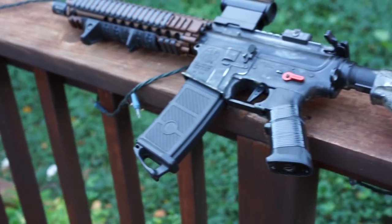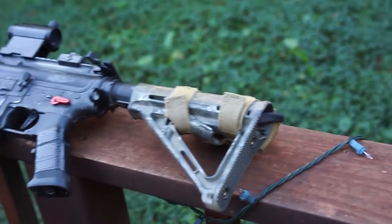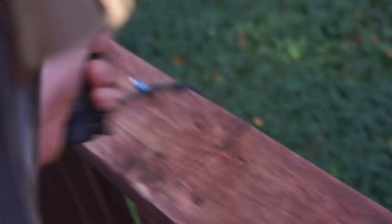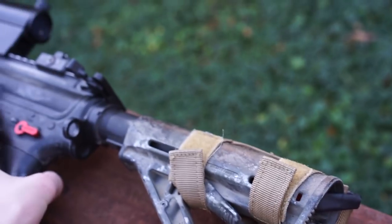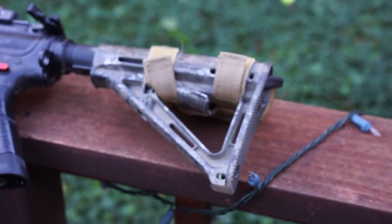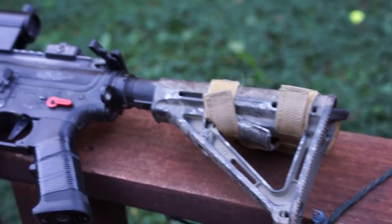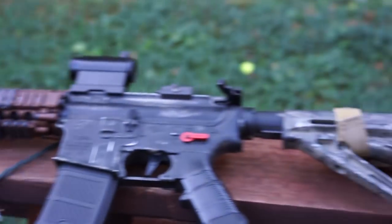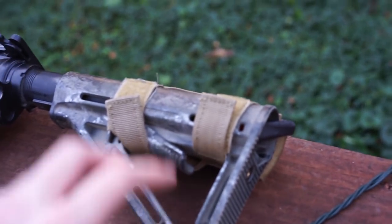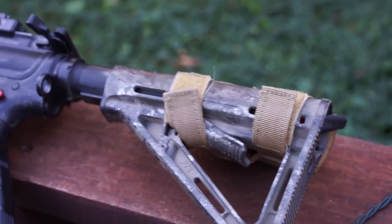For the battery, it's a 45C rating 11.1 LiPo. It's pretty small but it fits in the pouch so it goes into the stock. It's around a 1300mAh rating so it doesn't last the longest, but it lasts long enough. I'd rather have a smaller battery so I can have a lighter weight setup and not a huge brick battery on the side of the stock.